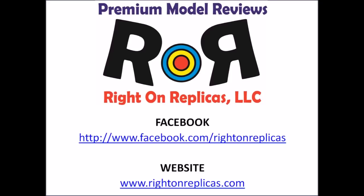We hope you have liked this step by step review. So that you don't miss any issues, please subscribe to our YouTube channel. You can also find us on Facebook and on the web at www.rightonreplicas.com. Thanks.